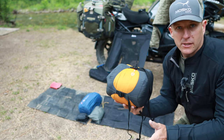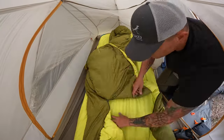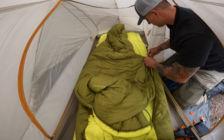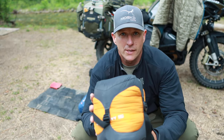It's good down to zero degrees so you never get cold, but also since it is kind of like a quilt, you can uncover when it is warm — like tonight where it's going to be probably in the 50s. It's a great all-around sleep system. I'll do a full video on this in the future.